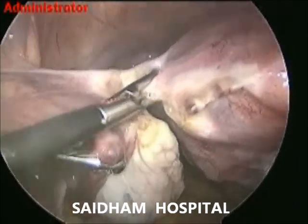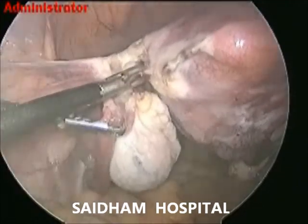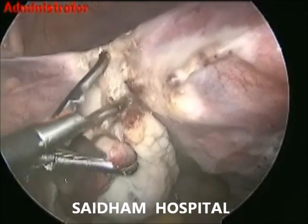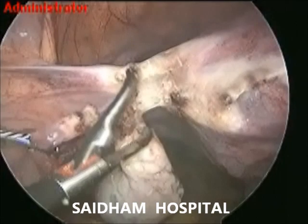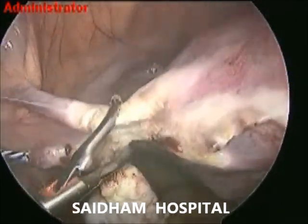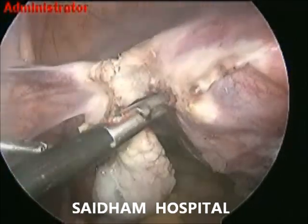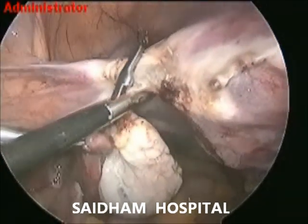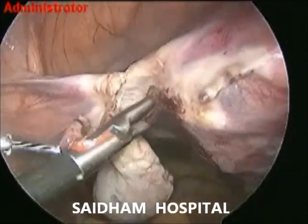As in our Saidam technique of TLH, I have taken the cornuals near about 1.5 to 2 cm away from the uterine surface. Good coagulation is needed. I am doing the surgery with advanced bipolar, a bipolar cutter. The same instrument can coagulate and cut.